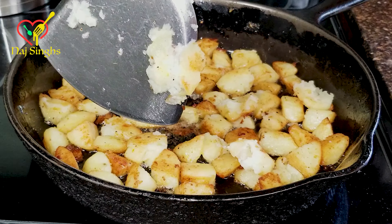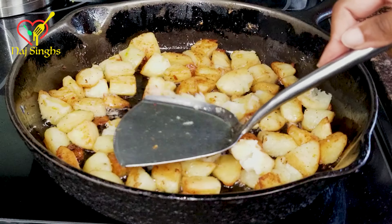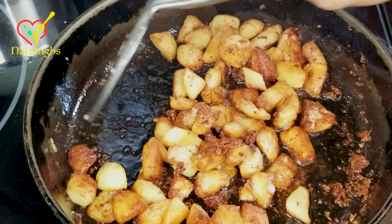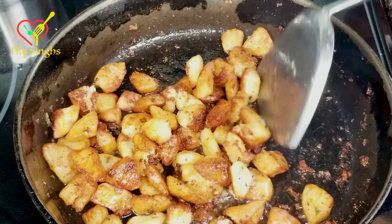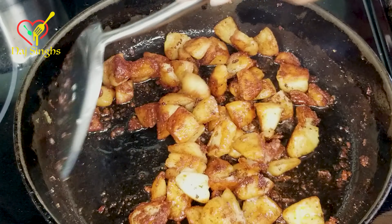We'll wait for our pot to come to a rapid boil by multitasking. You'll need duck fat and avocado oil for this recipe. Let's oil our cast iron pan, then check on our potatoes.